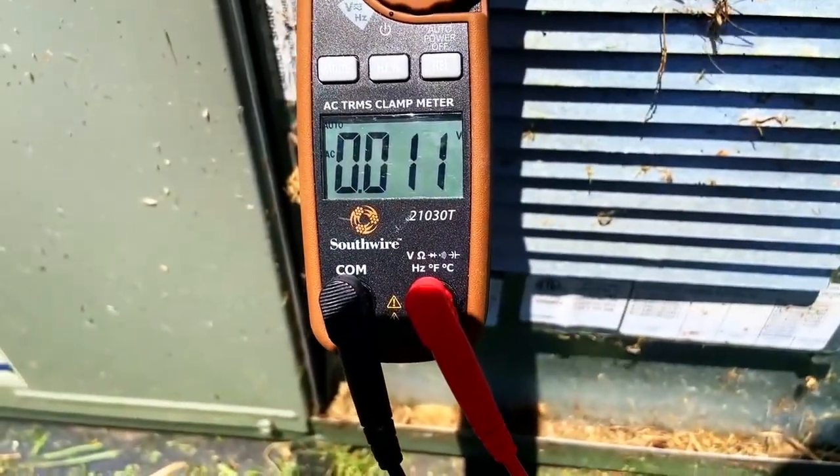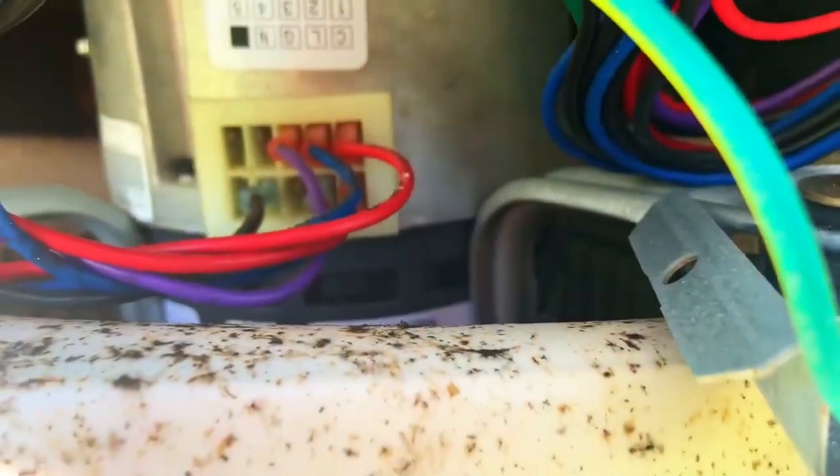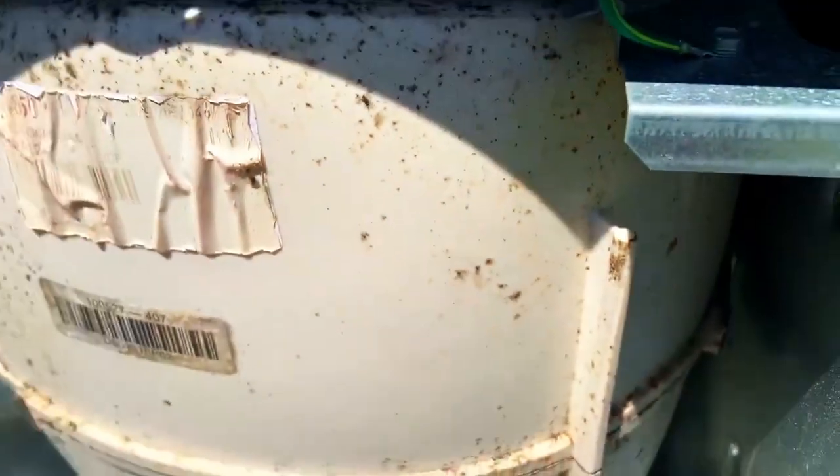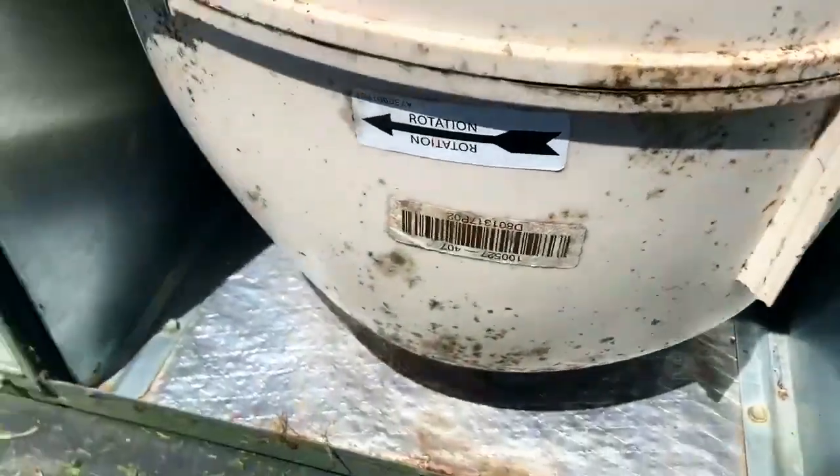Okay, let's go ahead and label that one too. Looks like we've got an X13 motor — looks like it's in pretty good shape still. A little bit of junk on the outside; maybe we can get something to wipe that off.